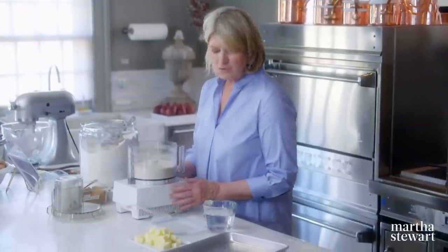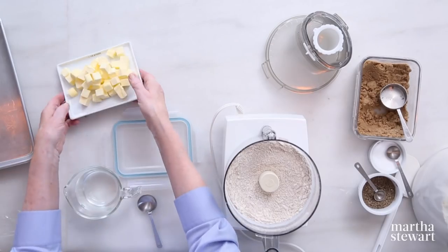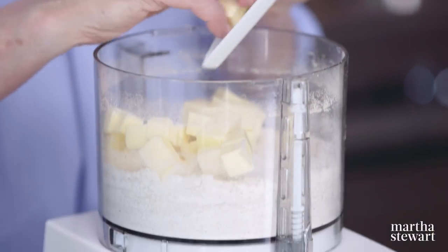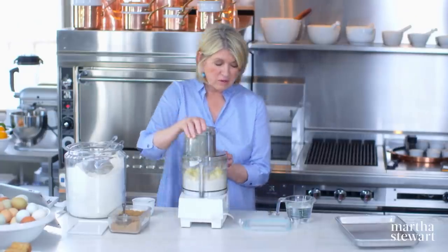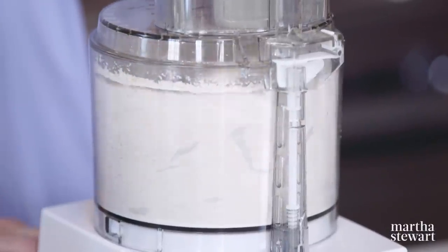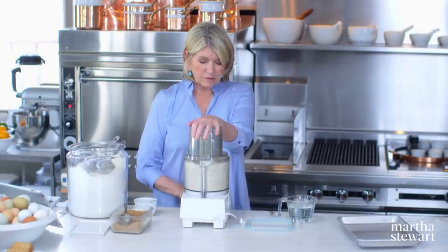If you wanted to make more of a savory cracker, you could add different herbs or spices. You could add cheese — a white cheddar mixed in would be very delicious, making cheese oat crackers. Now add one and a half sticks of cold butter cut into cubes. Pulse — don't let this run very long. You want crumbly but well-incorporated butter.